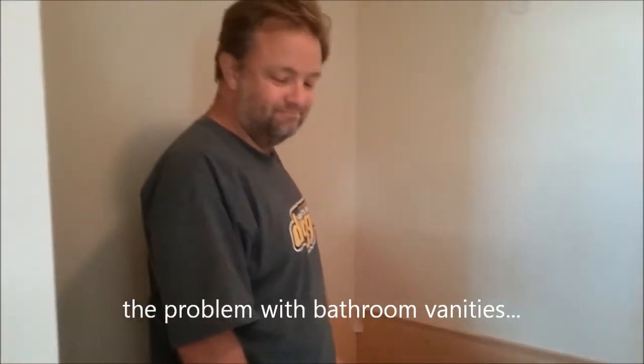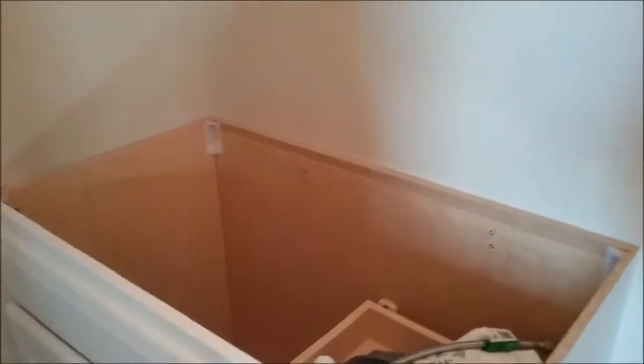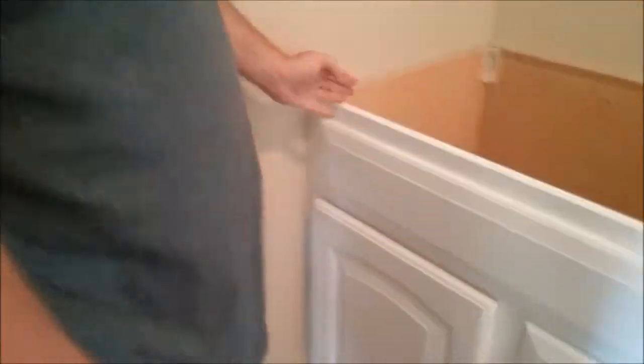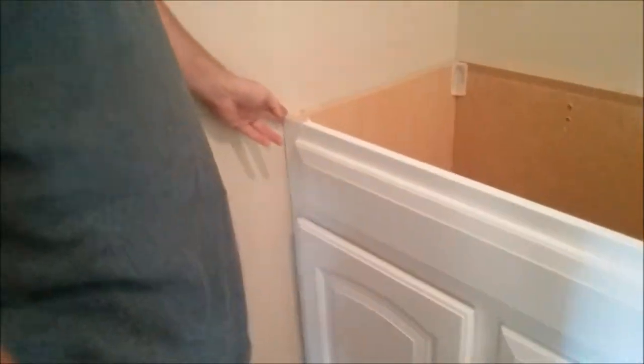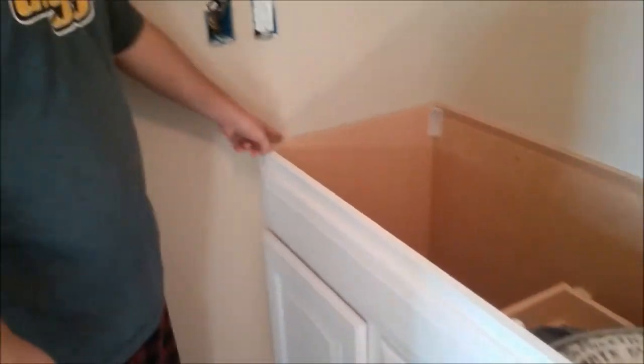Today we're working on installing the bathroom vanity. Billy's already installed the vanity part, attaching it to the wall and leveling it. He put a board on the side because the vanity top is 37 inches and the cabinet is 36 inches, so there'll be a half inch sticking out on each side.